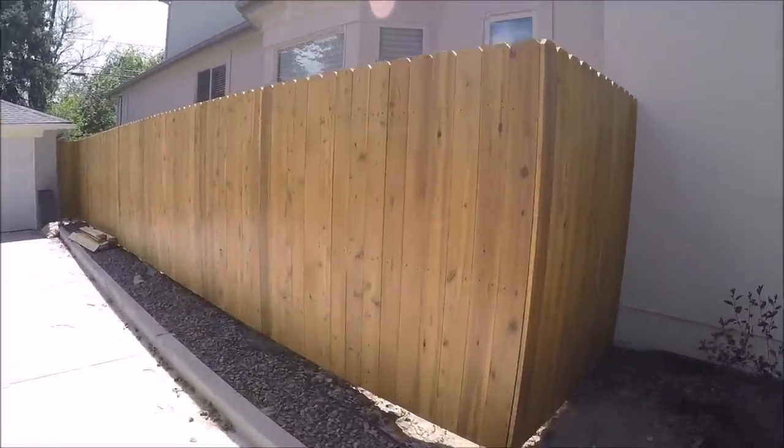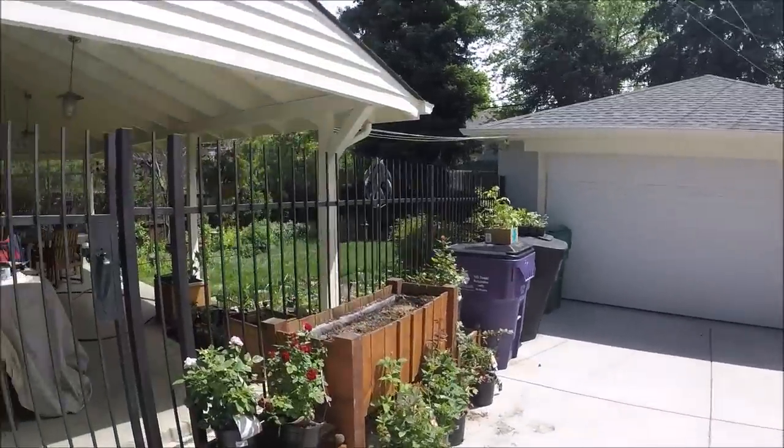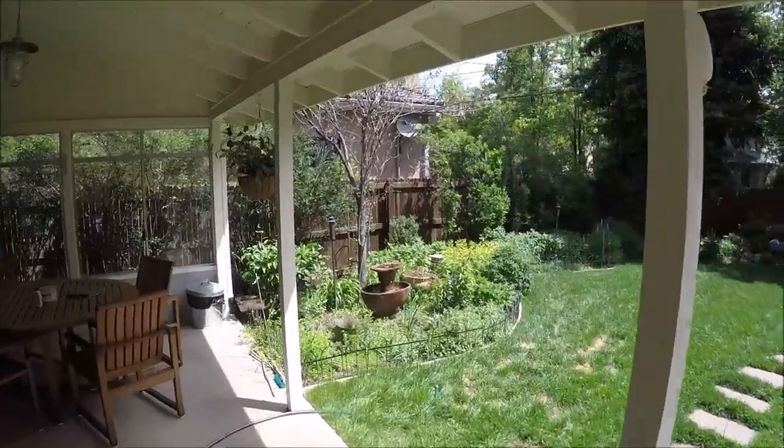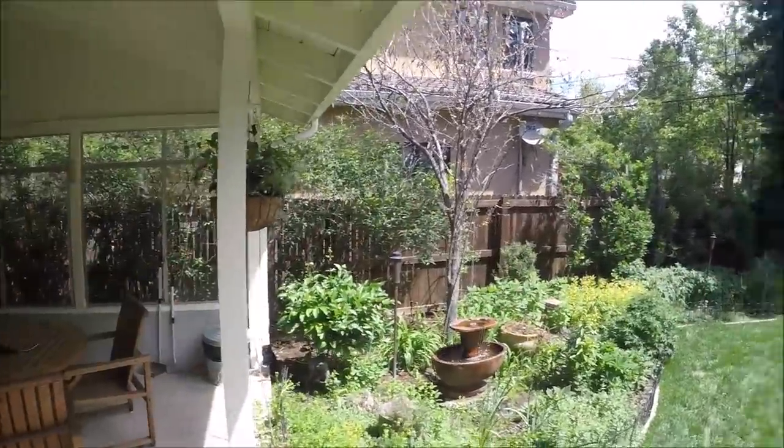So this is the fence that I just finished — came out really nice. Now I've got to build another fence, and it's not going to be a fun one because it's behind all these bushes here.